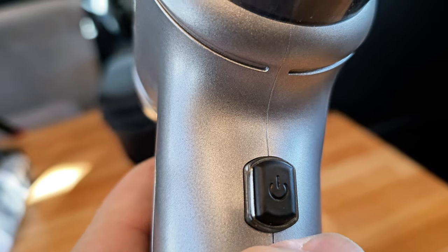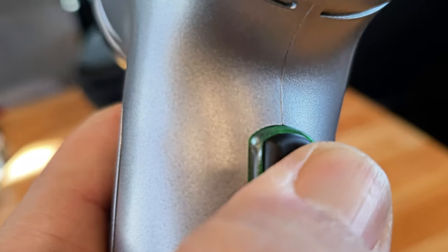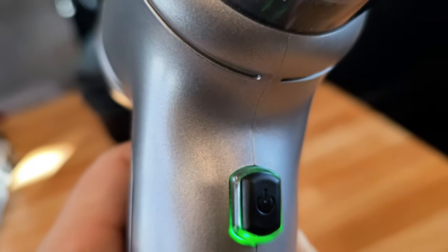It has two speeds. The button is right here — you press and hold to activate the first speed, then press again for full capacity. Honestly, I use it at full capacity at all times; it works better for me. It is the best option for small spaces.